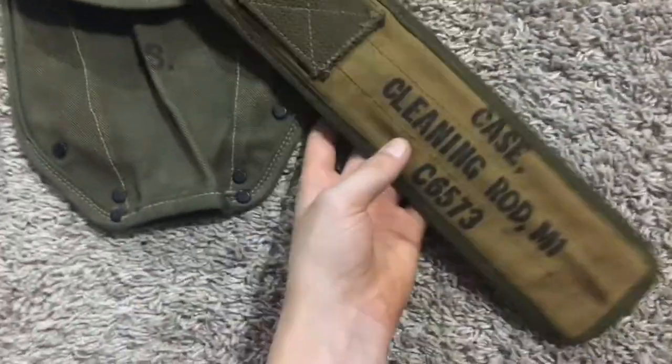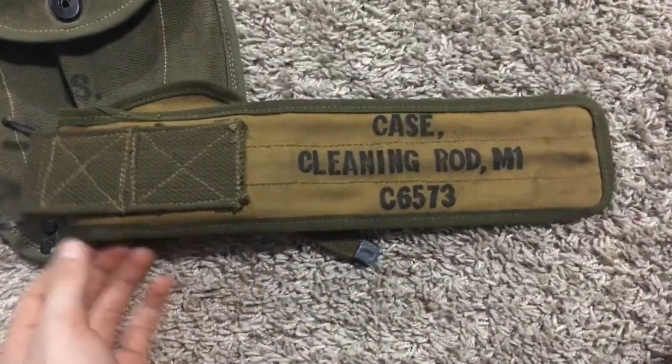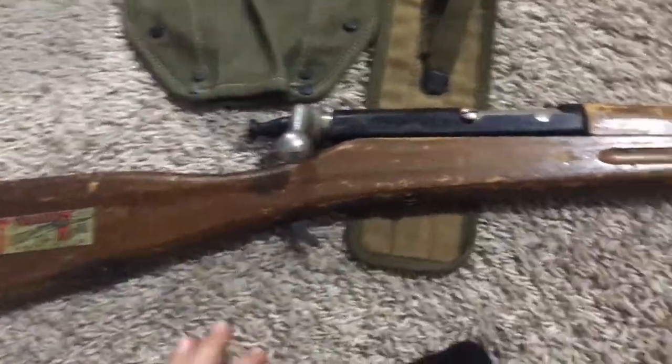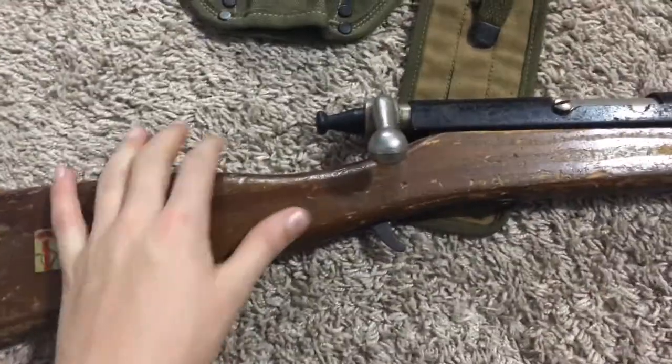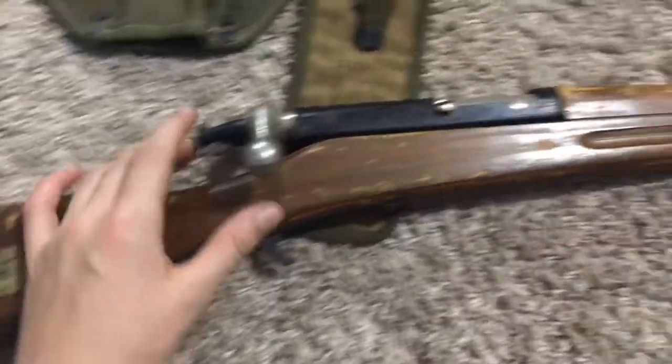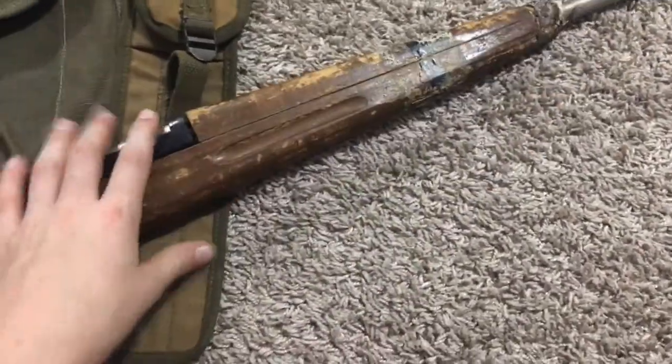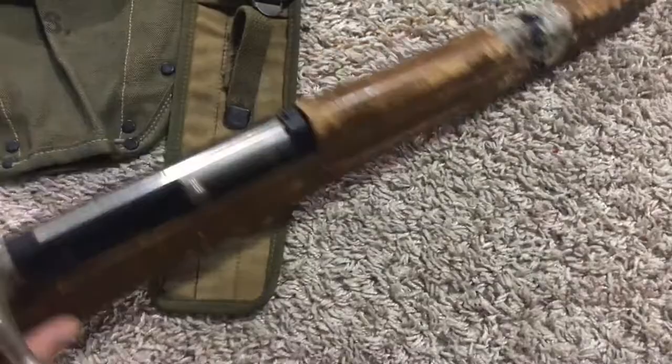And then here's an M1 case cleaning rod. It's a bit forward of era, but I'm just going to use it. And then I got this today — it's an M1903 Springfield replica by Paris Rifles. It's the training rifle, Cadets of America, so it's the toy version. It's just a stand-in until I get an M1 Garand or M1 carbine.